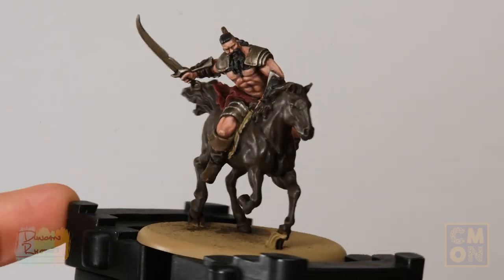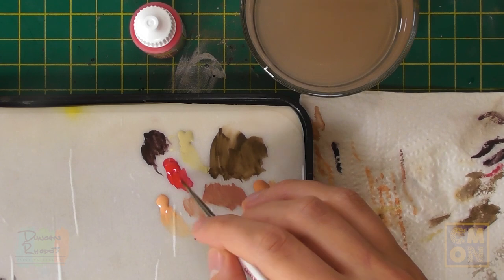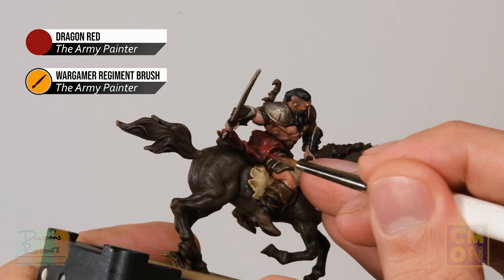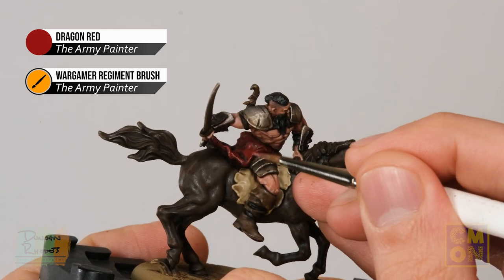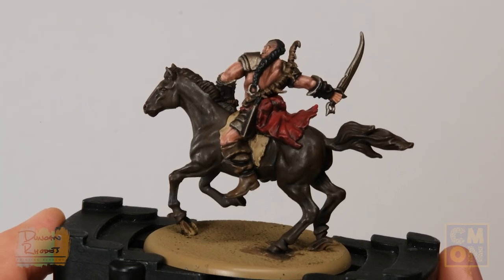With that done, we've finished painting all the flesh and can move on to layering to brighten some details, as well as starting the pattern on the saddle cloth. The first stage is to return to Dragon Red on the kilt, applied with the Regiment brush in a more selective manner — avoiding the recesses where the shade dried. Apply it to the raised areas, skipping the creases and folds, for a neater finish that brightens it up while retaining the definition from the shading.